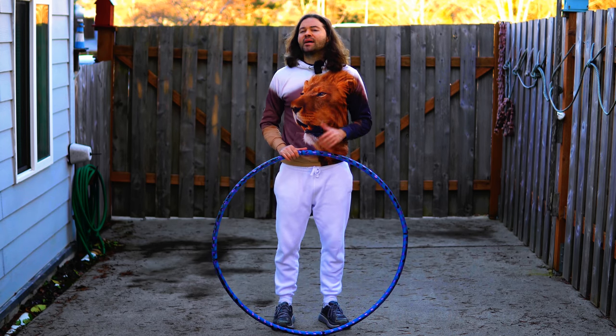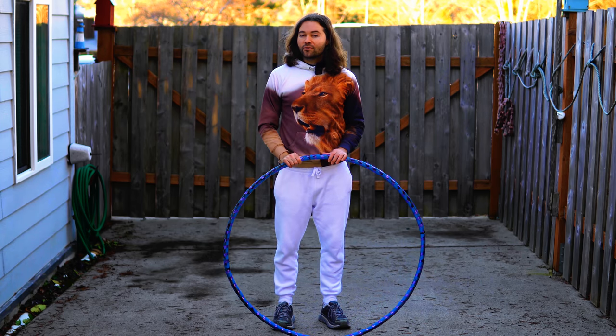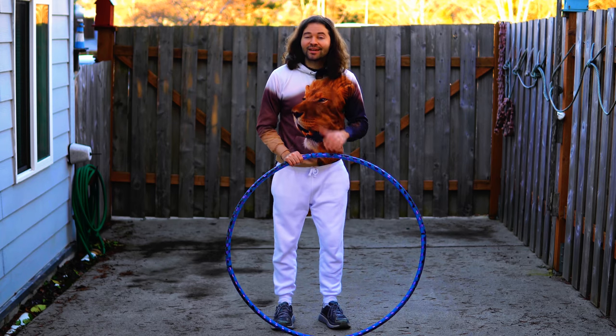If you still can't get it from my two-minute hula hoop tutorial, I do have some longer hula hoop tutorials for beginners. Thank you everybody for watching — I'm HoopSmiles, until next time.